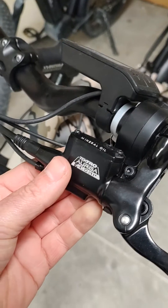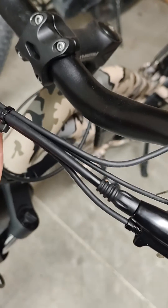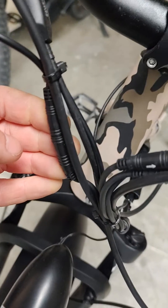Each brake has a shift sensor, so follow the shift sensor cable from the brake to the plug. Unplug that, and then on the other side find the other one — that's the other one just there.